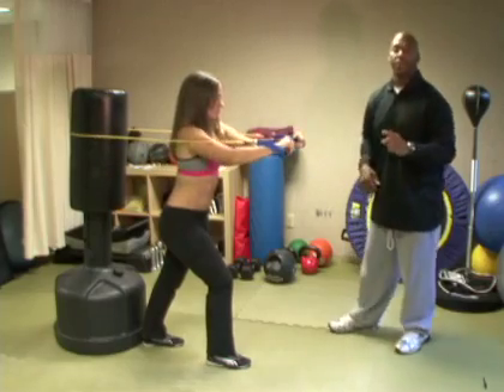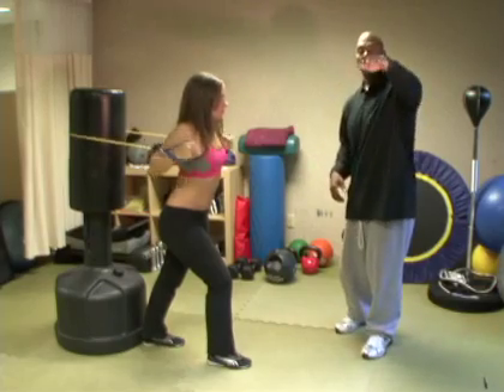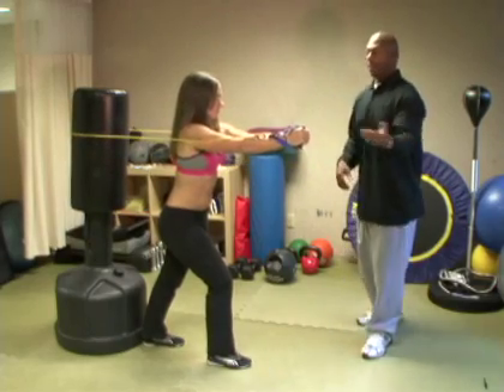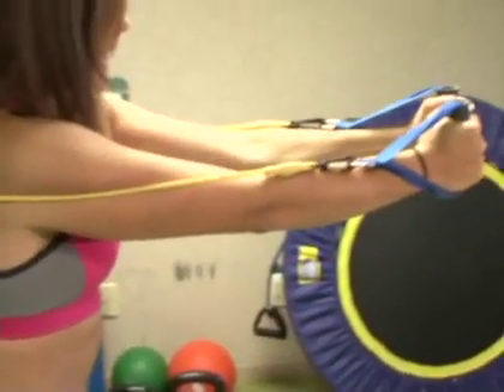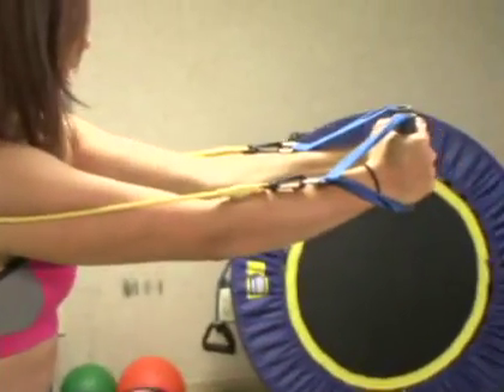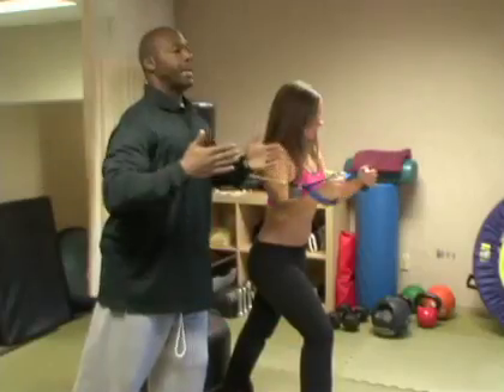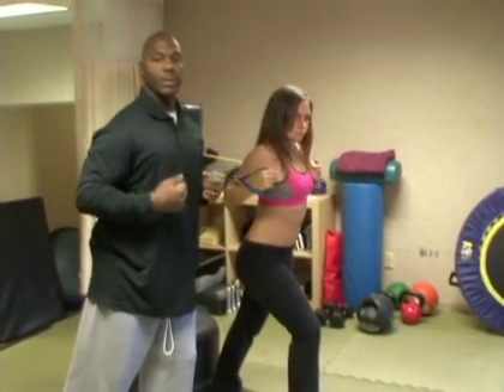The next grip Jennifer is going to use is what we call a neutral grip. Neutral — like Switzerland — is in between over and under. She's coming back, head up. Notice Jennifer is keeping her low back in, coming forward nice and smooth, then coming forward the same way, contracting and squeezing.